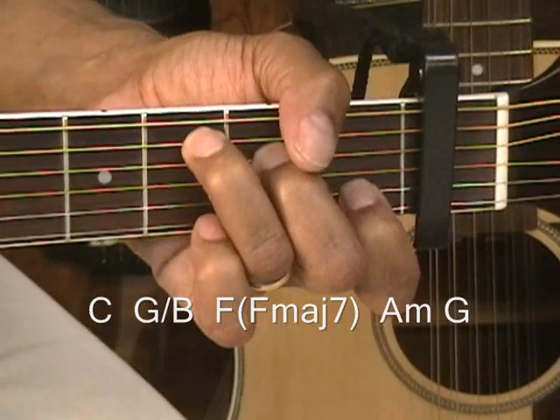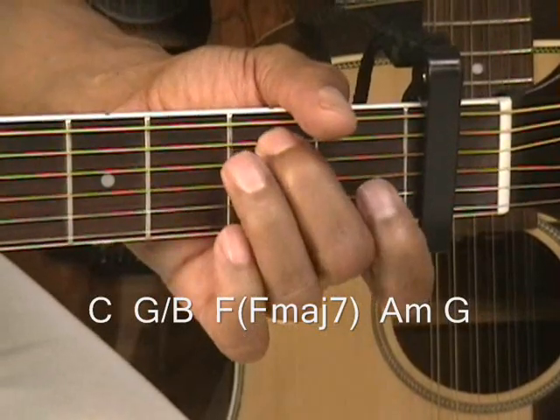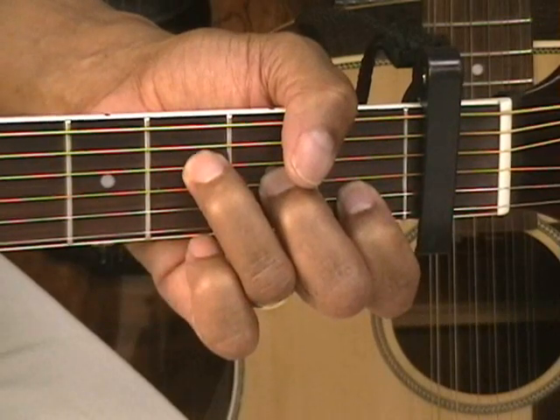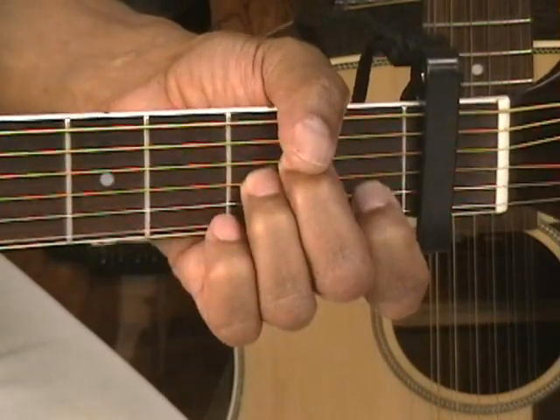That's the intro, and we're going to do that once. Again, that's C, G slash B, F or F major 7, A minor, and G.